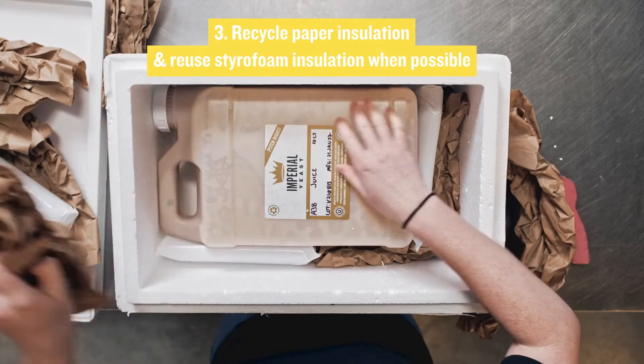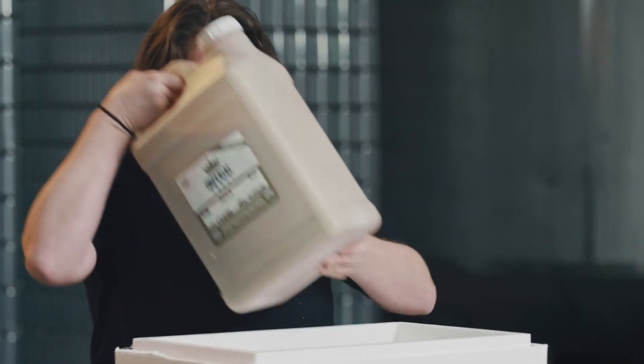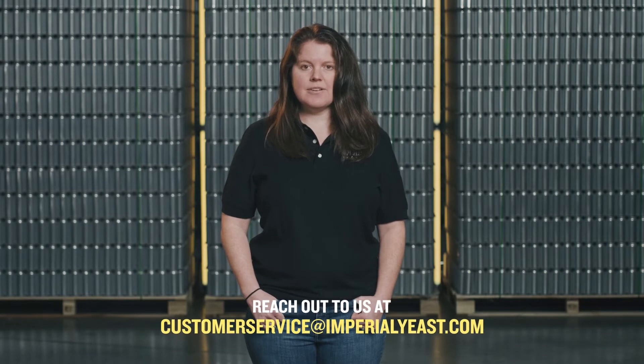Please make sure to recycle or reuse the box and insulation whenever possible. Notify our customer service team immediately if you find damage during your inspection of the shipment. We're happy to help.